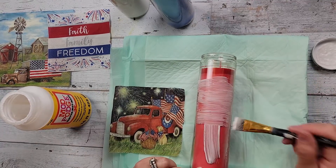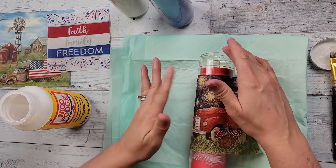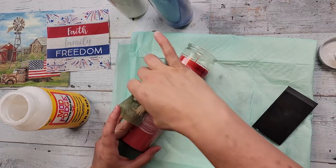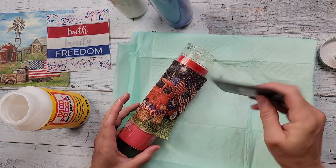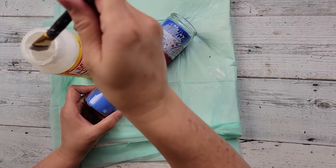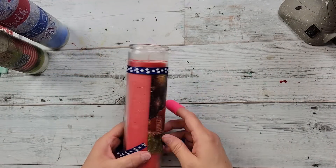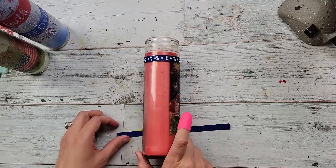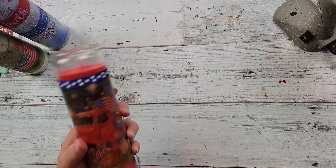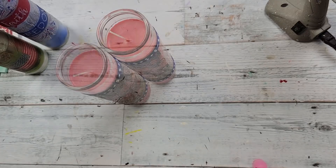I'm going to use my Mod Podge and put it all over my candle, doing it in sections, and then gently adding my napkin all the way around. After that is adhered I'm setting it aside to let it dry a little while I do the other ones. I did let them dry for a bit while doing other things, then came back and added some more Mod Podge to the front of each one and set them aside to dry again. I wiped off the excess glue before it dried. Then I took some ribbon and I'm just going around the top and bottom of each of those napkins and hot gluing it, kind of giving it a border.